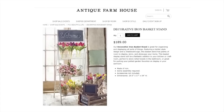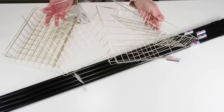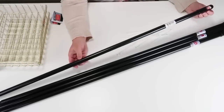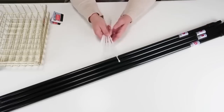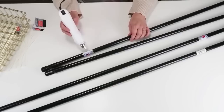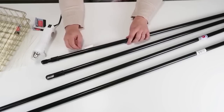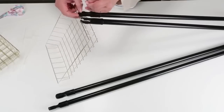For my next look-for-less inspiration, I'm using this beautiful basket stand from Antique Farmhouse, and we're going to do it for about ten bucks. I'll be using four gold baskets from the Dollar Tree, four mop poles, and a whole bunch of zip ties. One of my favorite things for getting stickers off really easily is using a heat gun — I'll link it down below. I heat up the sticker and it peels off with no issues at all.